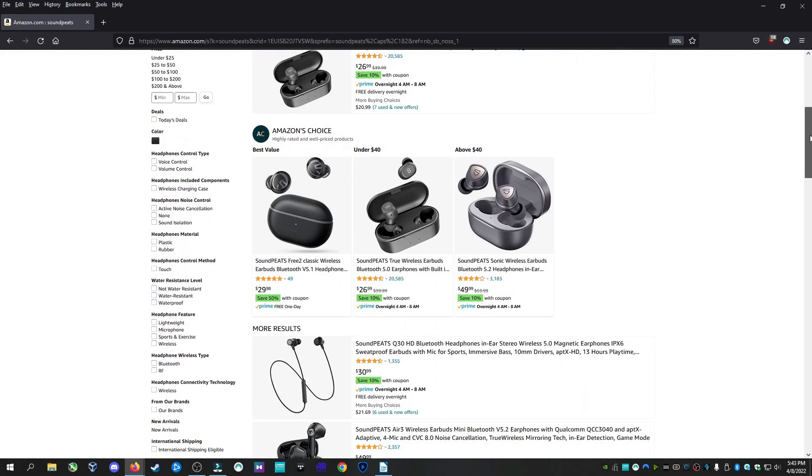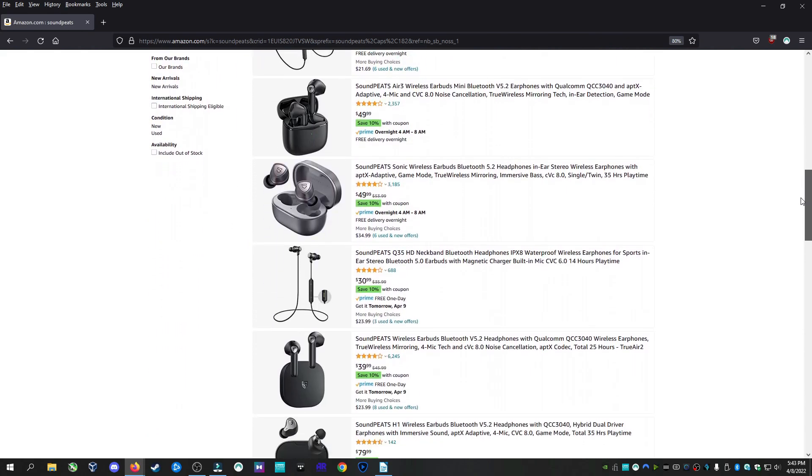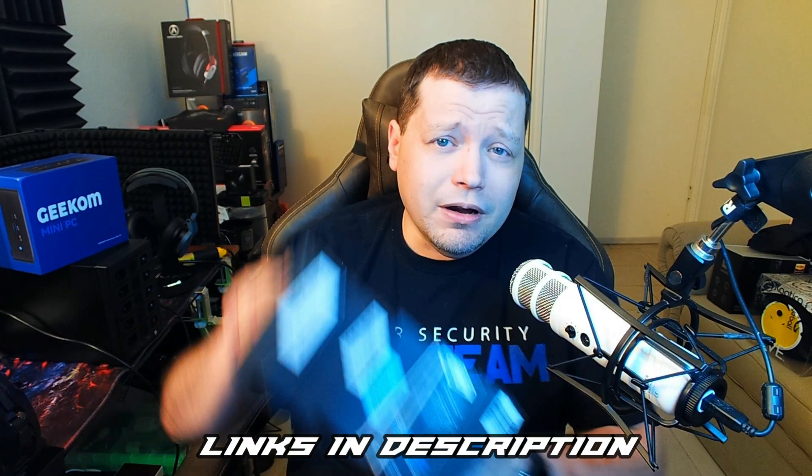Soundpeats reached out to me to review their H2 Hybrid, but if you look on Amazon, Soundpeats makes a bunch of different earbuds. And I know the first thing you would comment is, what's the difference between this one and another? So I asked Soundpeats to just send me all of them.